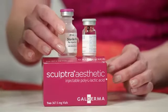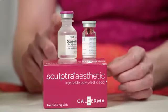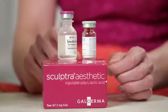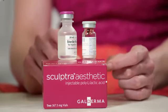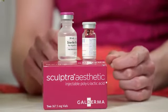When you're ready to make Sculptra Aesthetic and treat a patient, you're going to want to inject sterile water for injection according to the package insert. Once you've mixed this into solution, it's good for up to 72 hours prior to injection with the patients.